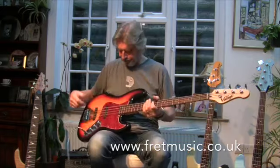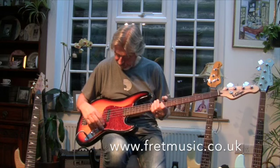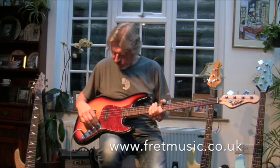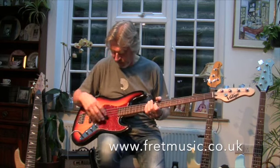4-bolt neck plate, nice chromium jack socket and controls plate, which is a nice touch. You've got two volume controls and a tone control for the front and back pickup — jazz pickups.